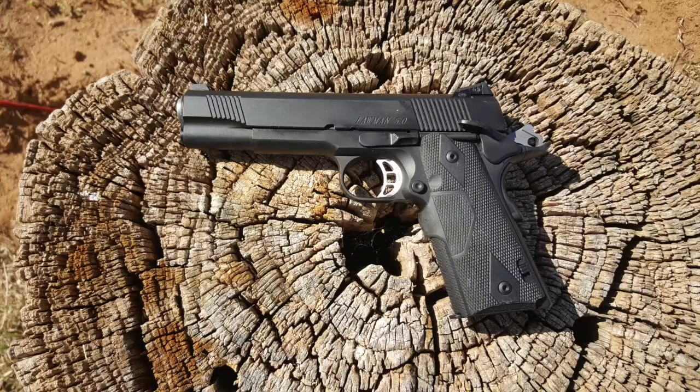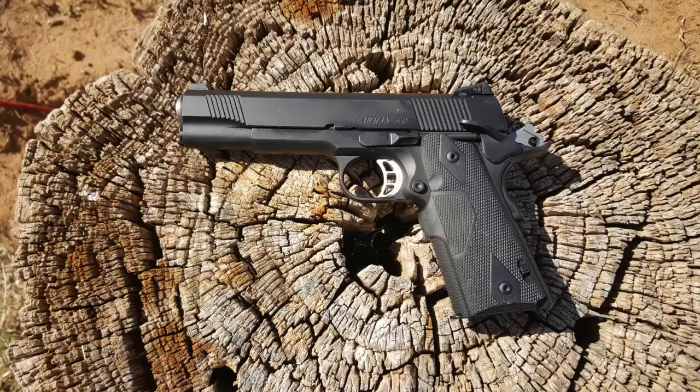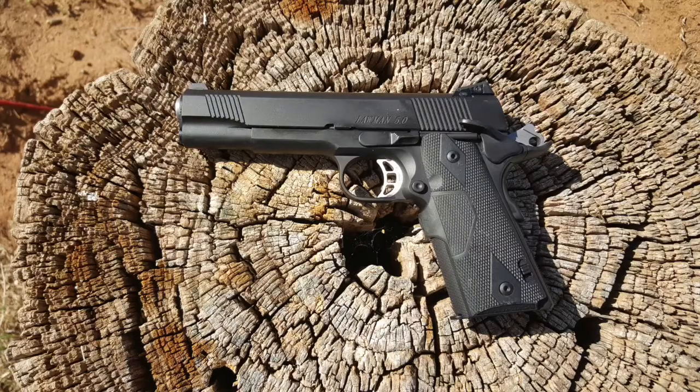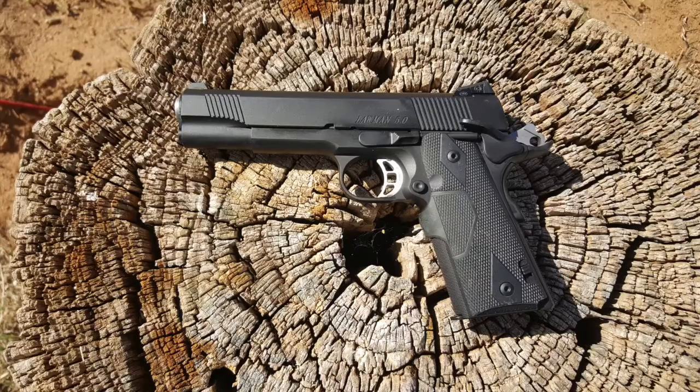Our second news story, also in the in-defense-of-self-and-others category: a license holder with a concealed handgun shot and killed an armed robbery suspect who also had a gun. The incident occurred at the League City McDonald's drive-thru lane, and only the suspect was harmed. The suspect drew the gun on the driver and the driver's child. The driver did have a license to carry, so the suspect got what was coming to him.